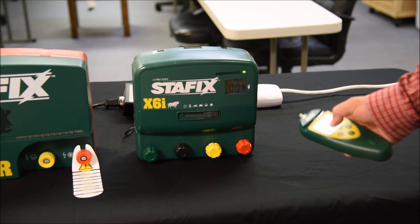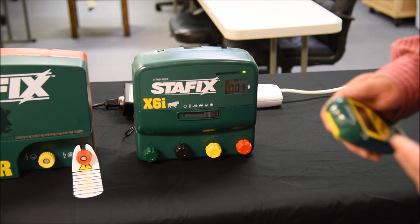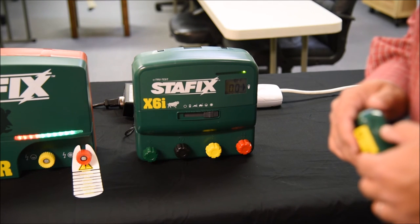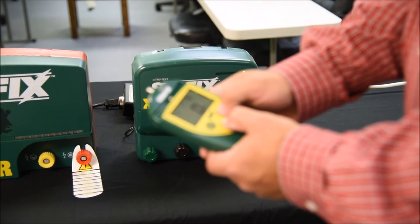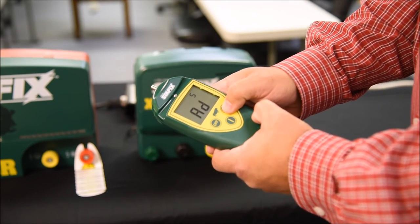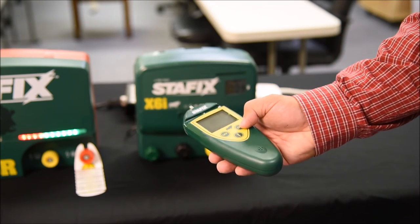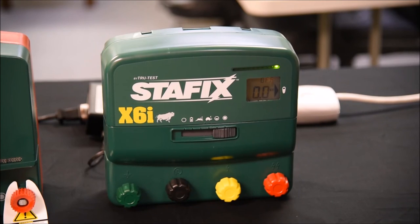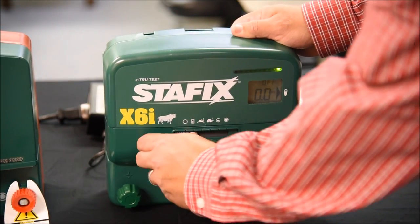We're in standby mode now, and the energizer can accept a new address. If I wanted to change the address from 5 to a new address, I would go back to my handset and toggle. I want to change it to address 7, so I get to address 7 and push the 'on' button. I've used the handset to send the new address to the energizer.